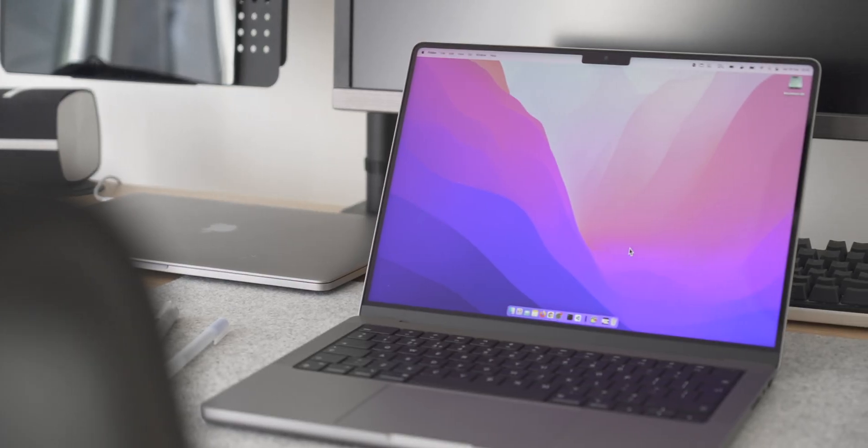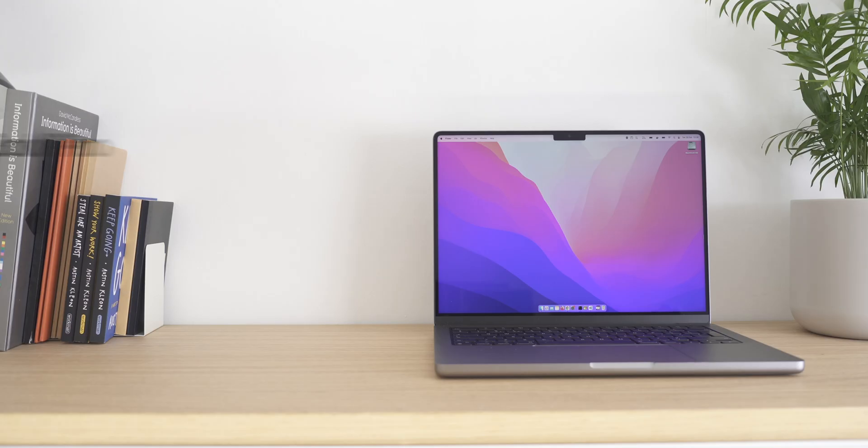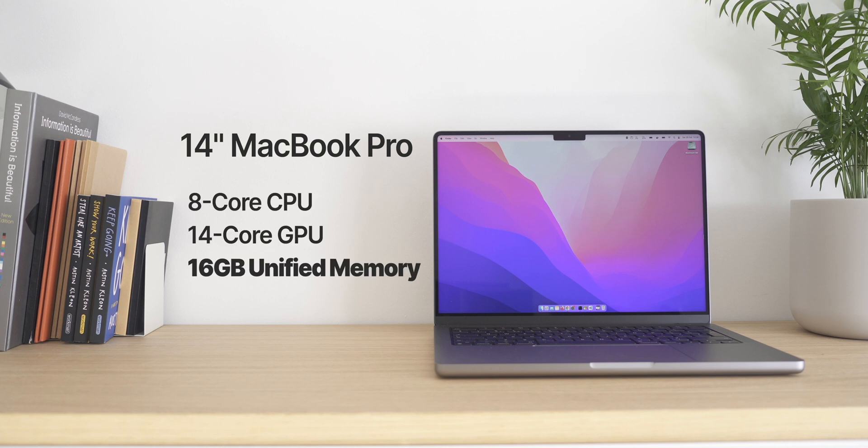This is the new 14-inch MacBook Pro. You've probably heard a lot of great things about how powerful and performant these new M1 chips really are, especially around the M1 Max paired with 32GB of RAM. But what about the base model? How does the M1 Pro with just 16GB of RAM hold up? In this video, I'll be taking a look at how this base model spec is not only capable of day-to-day and life admin tasks, but can also handle some strenuous tasks as well.